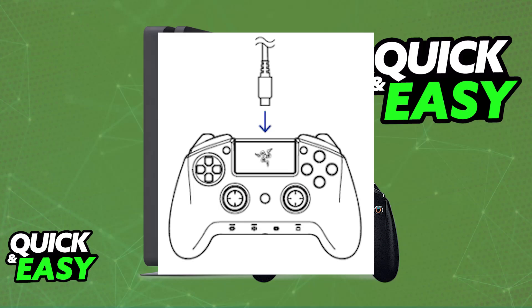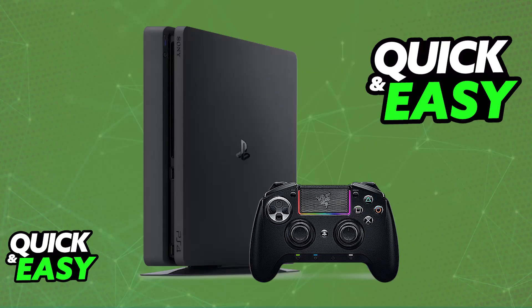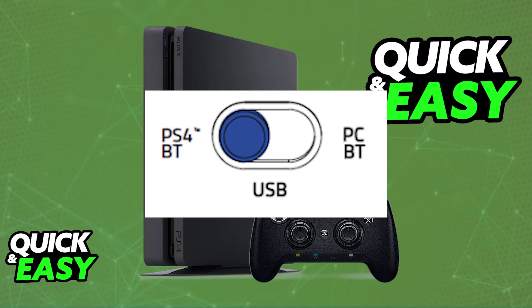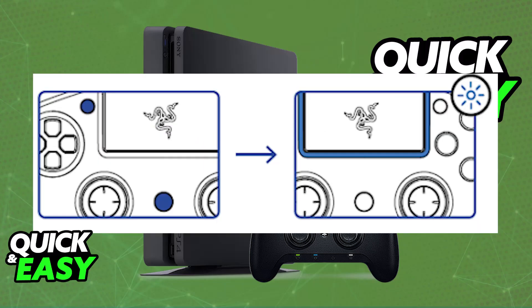Once it is sufficiently charged, look at the back of the controller and there will usually be a toggle. For the Raiju Ultimate, for example, you can use it wirelessly by setting it to PlayStation 4 BT, or PlayStation 4 Bluetooth. Then press and hold a specific combination of buttons to put it into pairing mode — for the Raiju Ultimate specifically, that is the Share and PlayStation button simultaneously.